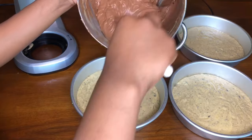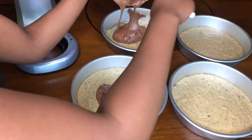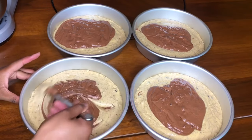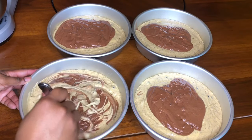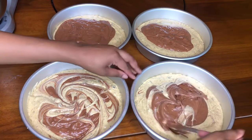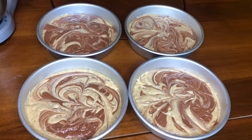Since I'm making a marble cake, I also made a box of chocolate cake. I'm going to add the chocolate cake batter on top of the vanilla cake and then mix them together. This is how the cake should look once they're blended together.